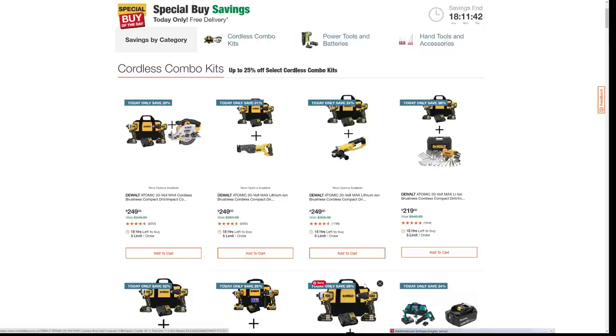We're going to start off here with DeWalt. I'm looking here and I see some okay savings. They're not the best in the world, but I want to pick apart a couple of these to show you why you might want to take a second look. I think all of these are good for a DIYer, mainly because it's the Atomic Series, which is more for homeowners and DIYers, not so much for somebody working on a construction site.